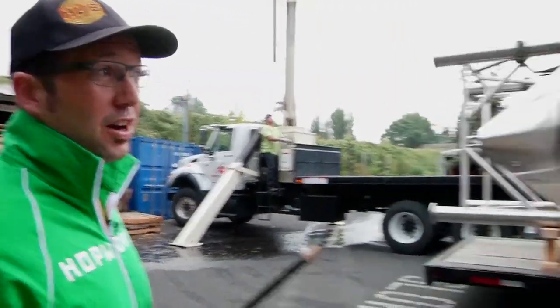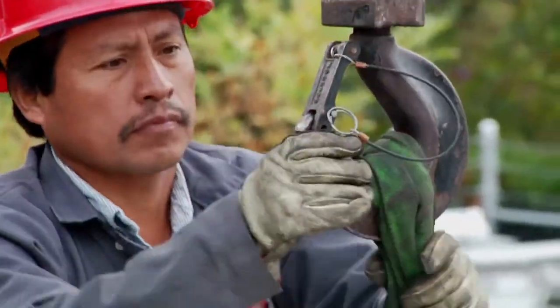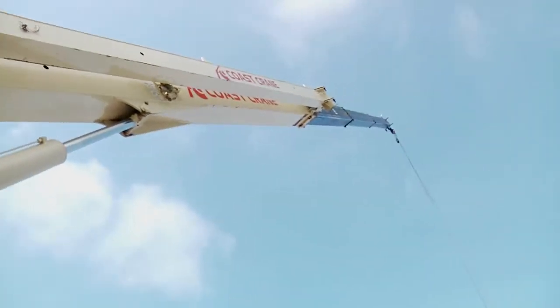It's 9 o'clock in the morning, the crane's here, and we got two of our three new 80-barrel fermenters we're putting in today. This is to support the new canning line and our new distribution arrangement with Columbia, which has really given us great coverage in Oregon.